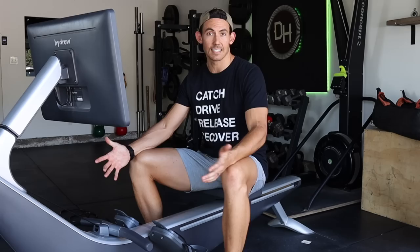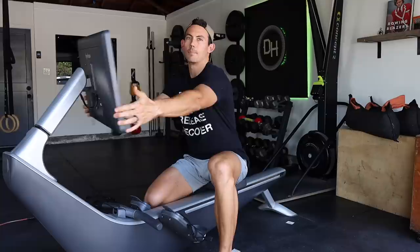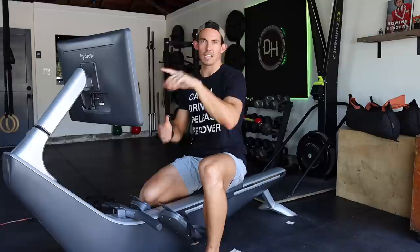Now for the fun stuff — the experience. Frankly, I'm impressed by it. They have over 1,500 workouts both on the machine and off the machine — hence the ability to turn the monitor. Other monitor features that are less critical include the feed, where you can like other people's workouts and they can like yours. It's a light social touch.